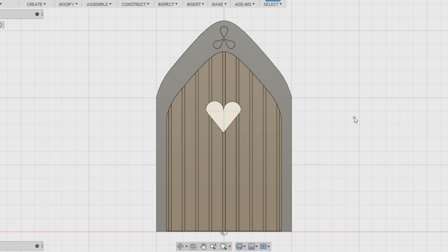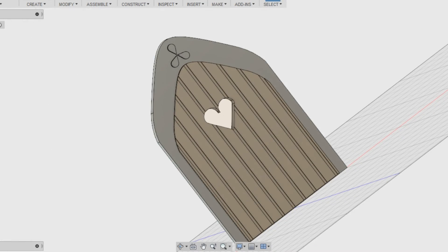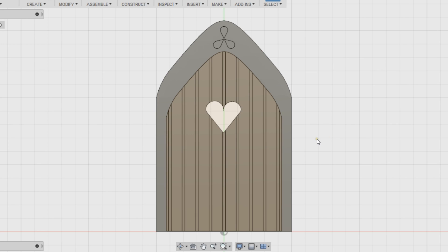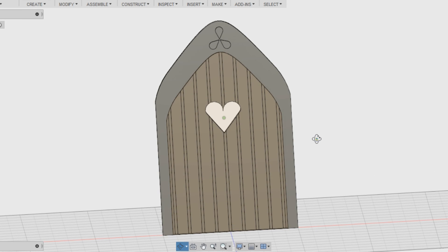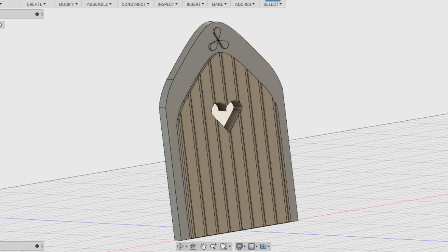First off I started in Fusion 360. This is a really simple computer aided design CAD program. It's completely free if you run a small business and you earn under 100 grand a year, or you're a teacher, or you're a student in school, college, university, whatever.